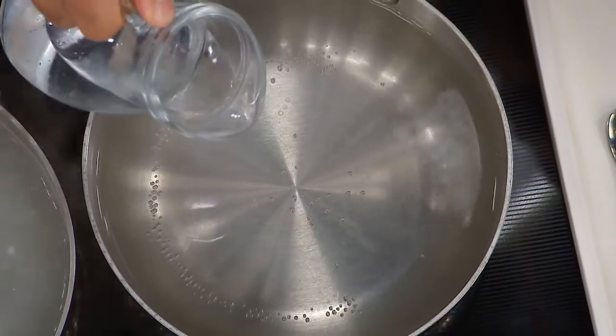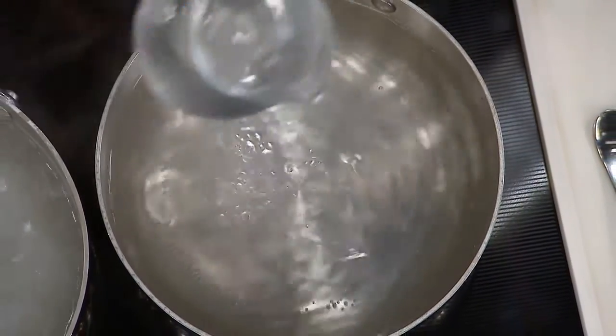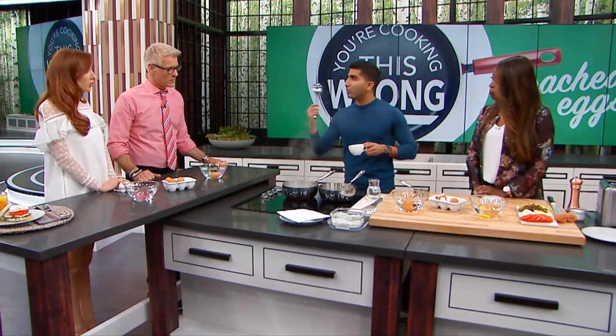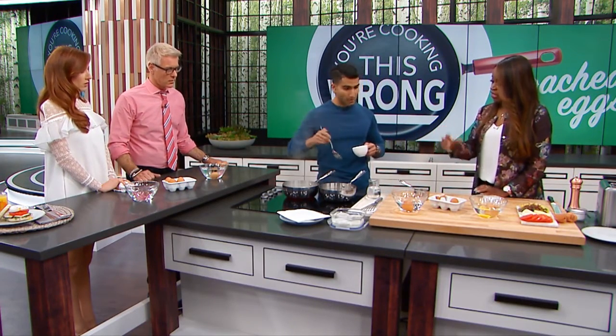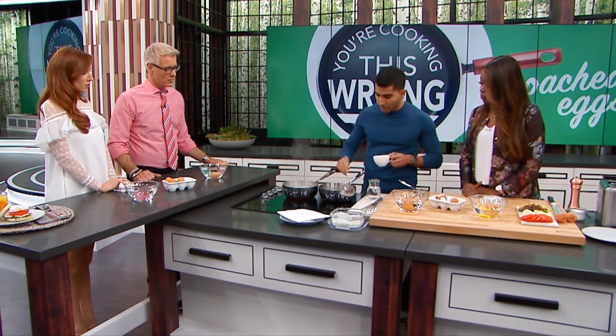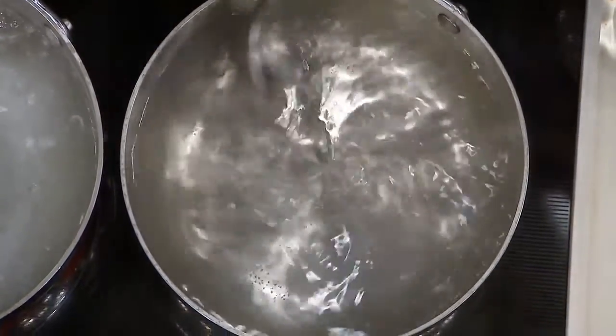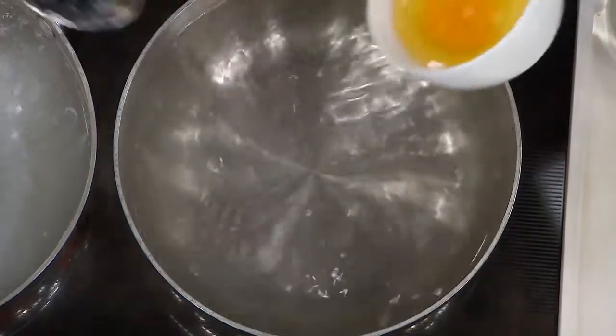A little splash of vinegar helps coagulate the white. Sometimes in restaurants you'll taste a poached egg that is too vinegary. You don't need a mountain of vinegar — you just need a little splash to keep the protein in the white together.